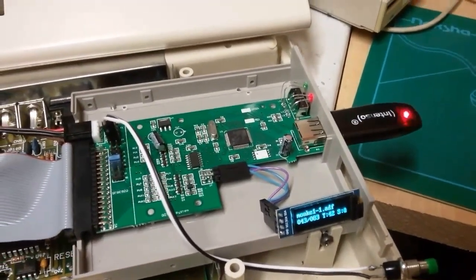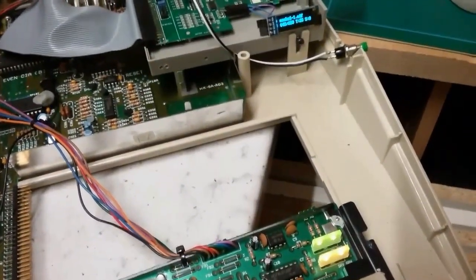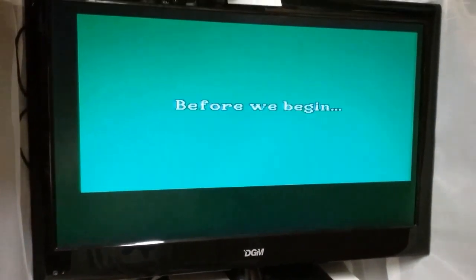While I'm waiting for something to pop on the screen, as you can see the keyboard is also flashing as it's seeking. I've now got a cross on the screen and hopefully in a short while we'll have Monkey Island on the screen.